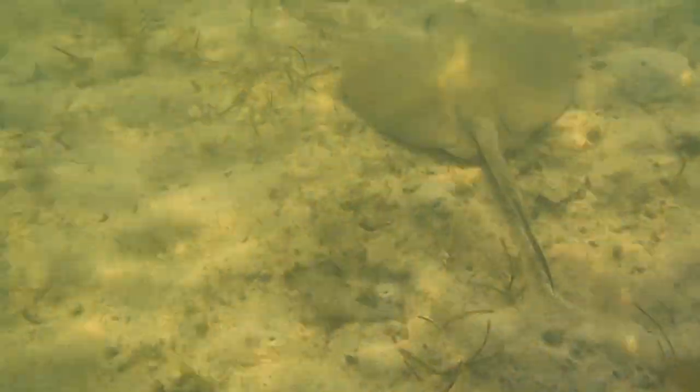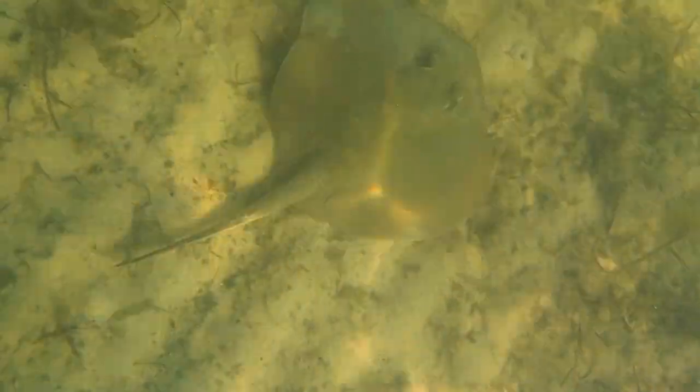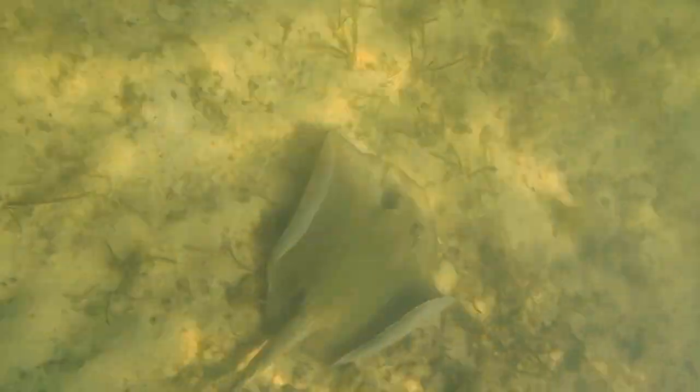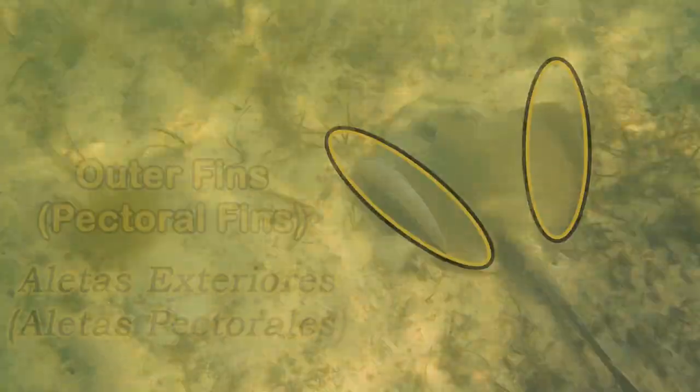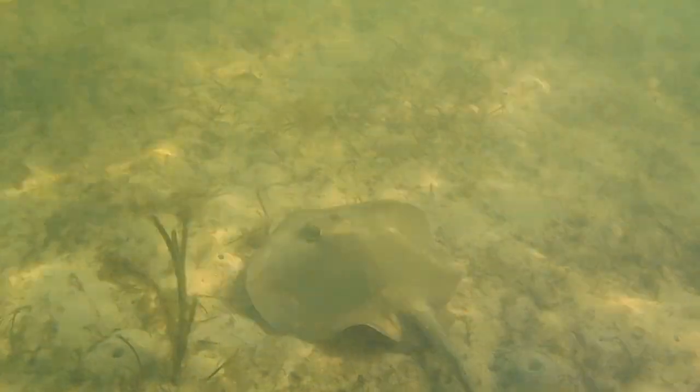Stingrays have skeletons which are mostly made from cartilage, just like the ends of our noses and outer ears. The fins on the outer side of its body act like wings for it to glide along the surface of the sand and swim through the water.